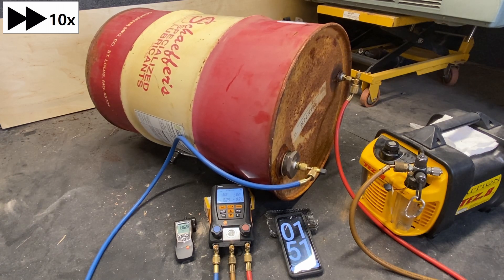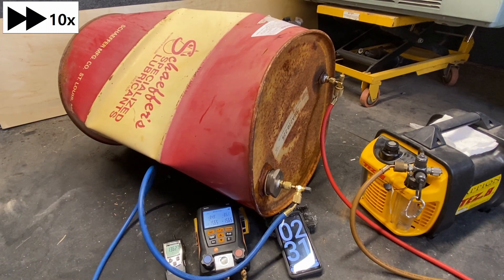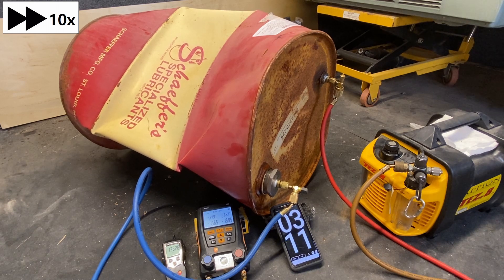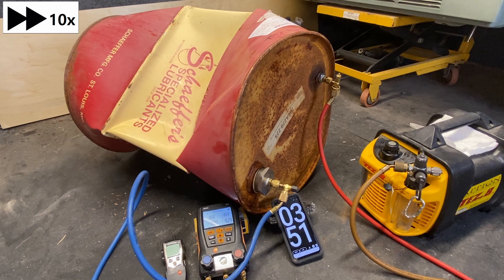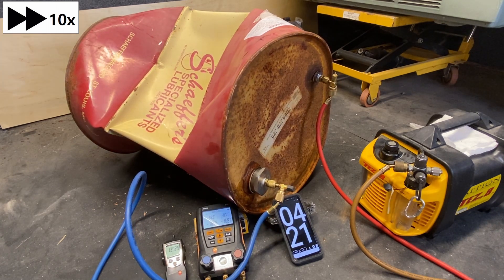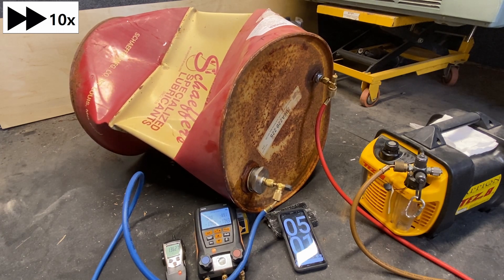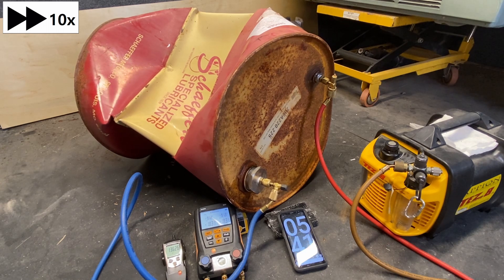This first setup is very typical of what you'd see when hooking up for a residential HVAC system. I do have valve cores inside here. We're using low-loss fittings for pulling through the manifold gauge set. From the manifold gauge set, one single hose to the vacuum pump itself. I have a little timer set up beside it so we can see how long it's taking, an atmospheric pressure gauge, and we can also read the pressure on the gauges since they're digital.